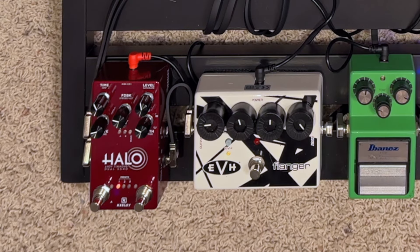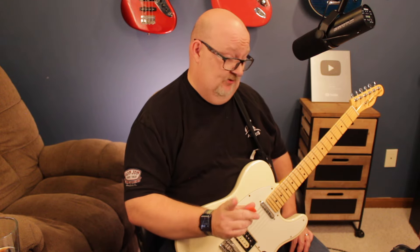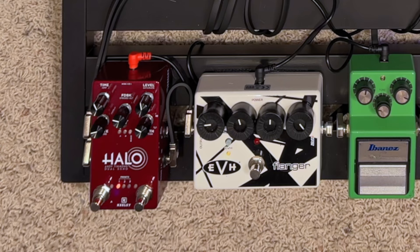And now, one of my favorite pedals of all time. You might have seen an interview with Andy Timmons on my channel — this is the Halo pedal right here. What's cool about this is that the Halo sound Andy wanted was basically a quarter note and a dotted eighth together, with some modulation stuff. He used a bunch of different pedals to get this effect, and here it is.